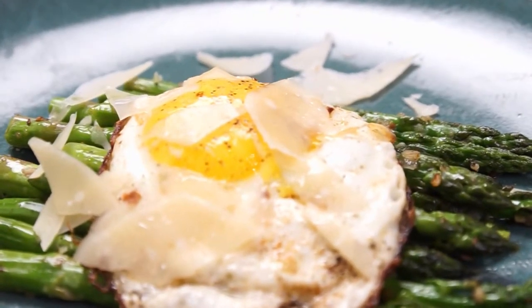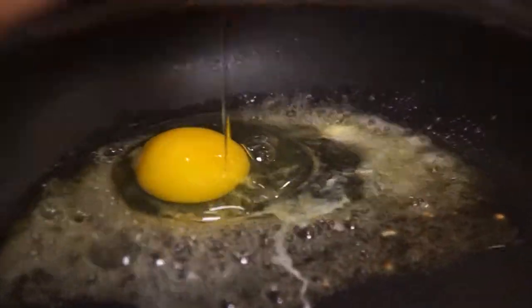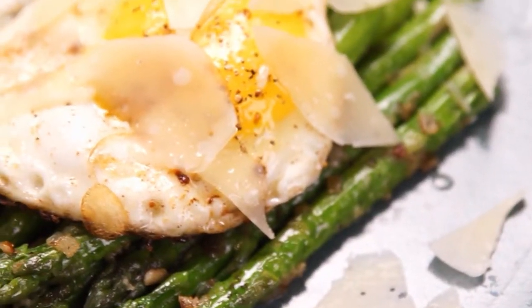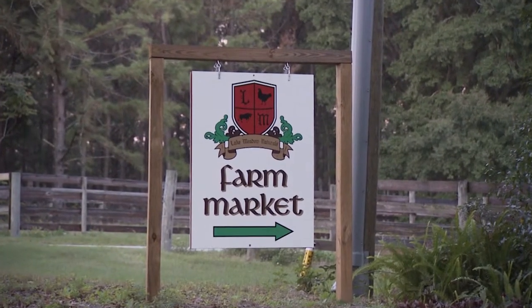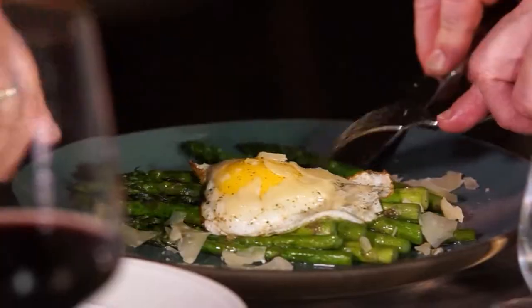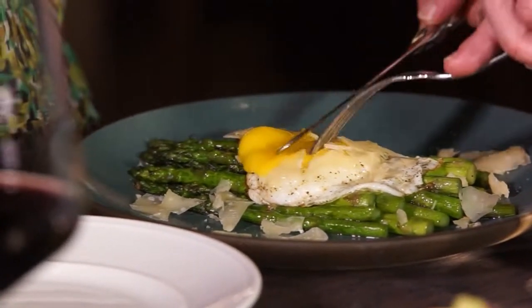And tell us about this divine-looking vegetable. So we have some sautéed asparagus with a fresh sunny-side-up egg, and then some shaved Parmesan cheese. And is it a local egg? It is — Lake Meadows Farm, one of the great local Central Florida farms. Thank you, Chef. Enjoy. What a beautiful dish. Let's cut that yolk to let it all run down there. Oh, there you go. Try that first. Oh, that yolk has such a wonderful developed flavor. Egg, cheese, asparagus — divine.